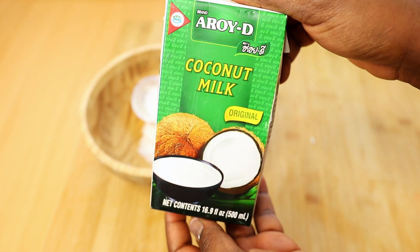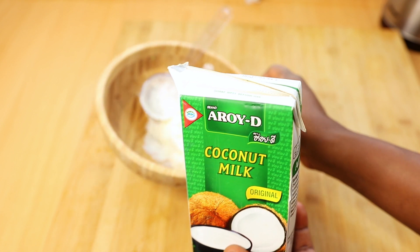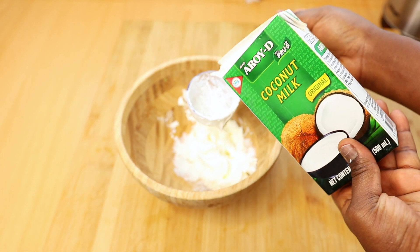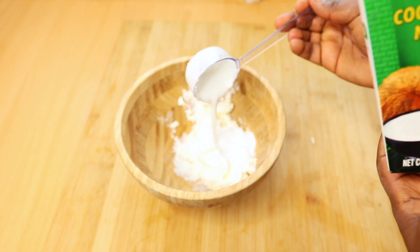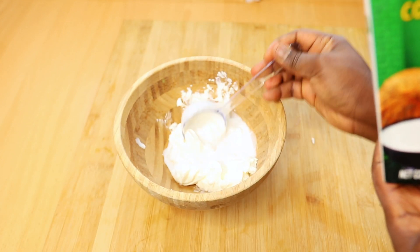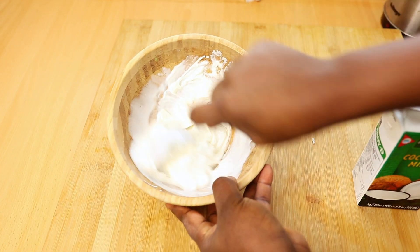The second ingredient I'm gonna be using is coconut milk. Coconut milk is really good for the hair because it nourishes the scalp and hair follicles, restores luster, and shines dull hair. It also helps to repair damaged hair, boost hair growth, fight against hair loss, and naturally conditions and detangles your hair.